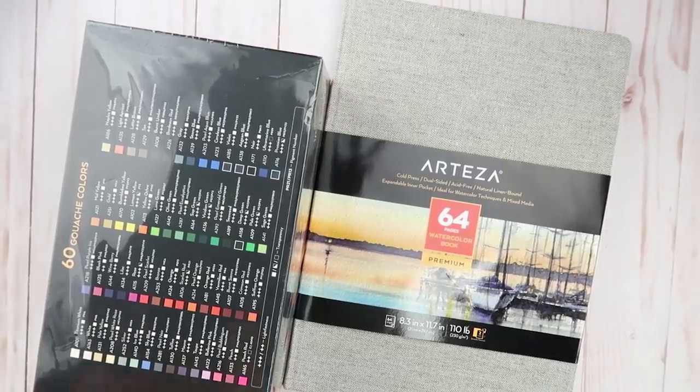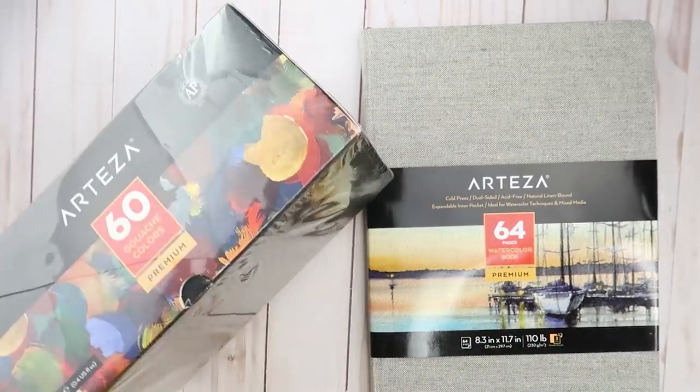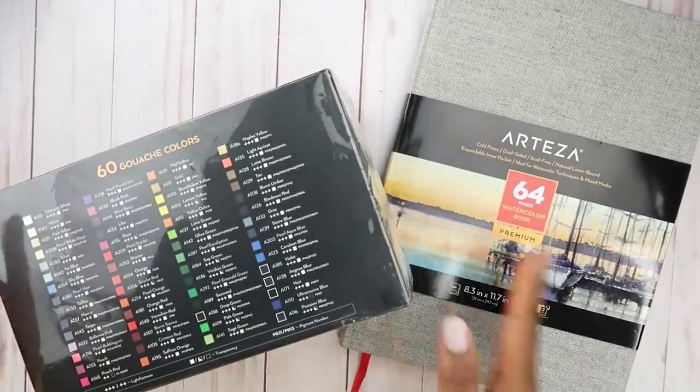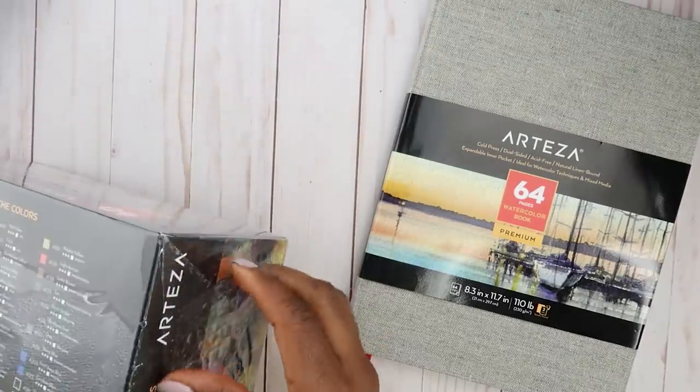Hello everyone, welcome back to my channel. So Arteza sent me some art supplies to try. I got a few things, and these two are just some of them. I got the gouache set and their watercolor paper. I just thought I'd try these out first before trying the other stuff.